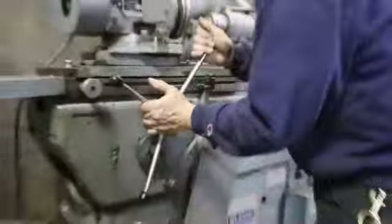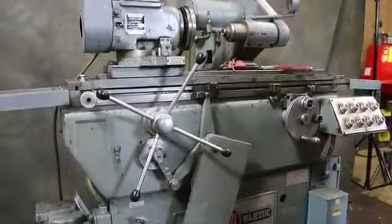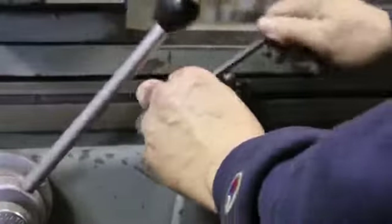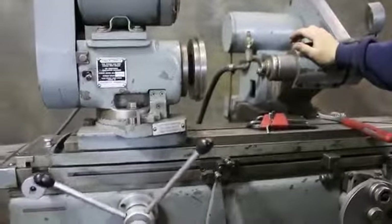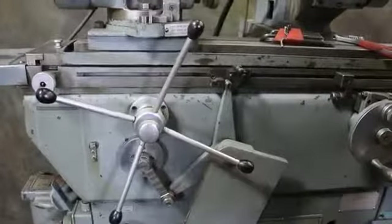...we have this eccentric moving, which is now moving this. And when I lock this down, it's going to move our table. So this could be used with your spindle to make a reciprocating, a fast little stroke. And you can adjust the length of the stroke by how much of an eccentric you move off-center here.